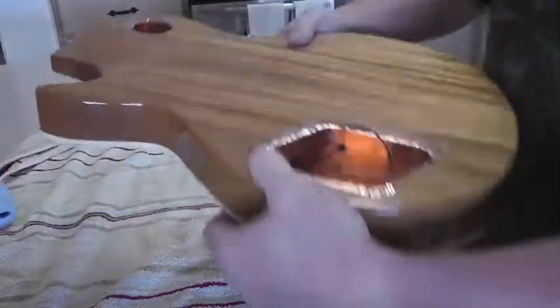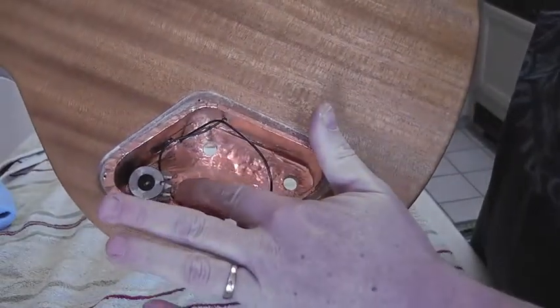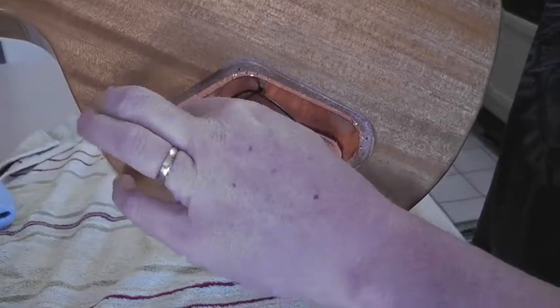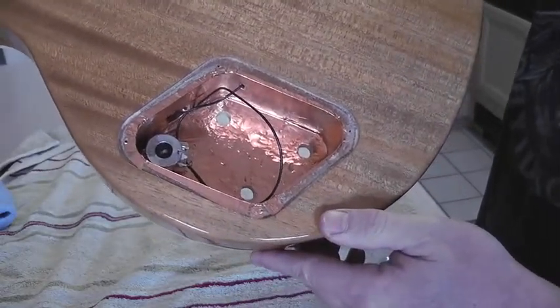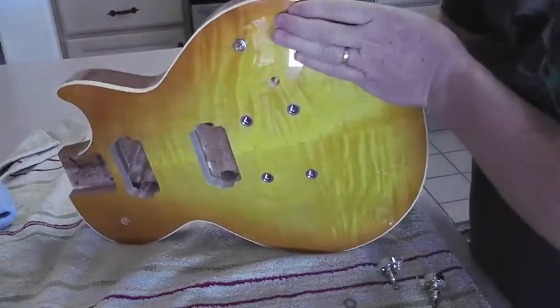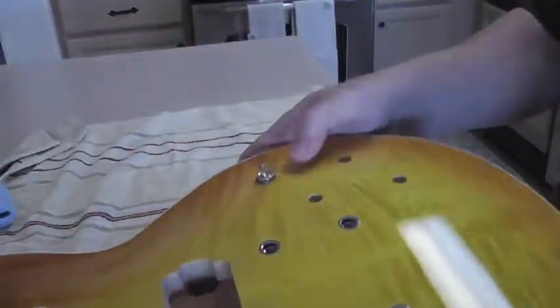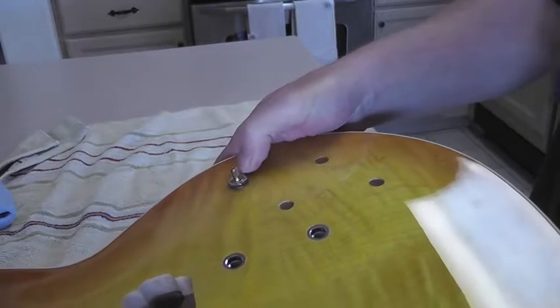When putting it on, you want to be careful about where you situate the pots on the inside so the tabs are accessible for soldering. As you notice, it's pretty tight in there once the knobs are in, so we'll have to be careful when soldering to make sure we don't burn the wood. But as you can see, this is pretty much exactly where I want it — the knob is right at the top of the thread, so when I tighten this down it's going to pull through nicely.